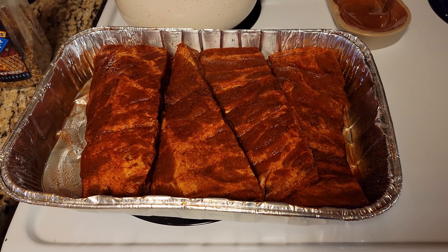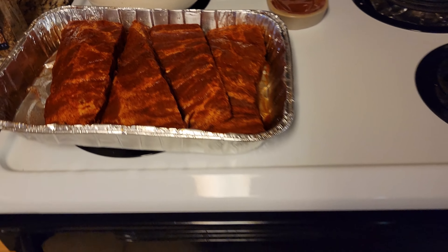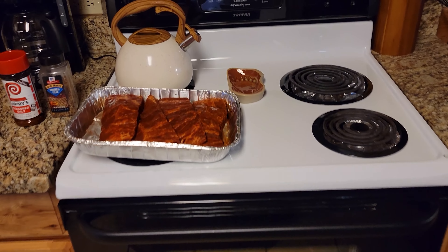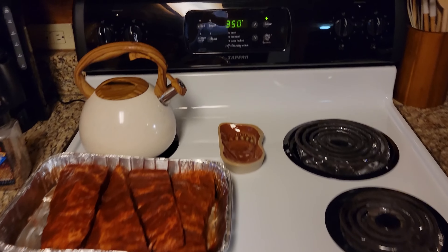Tonight for dinner we're going to have some St. Louis style ribs. We're going to put them in the oven for about two hours and then we're going to move them out to the grill. I'm hungry. Well, let's start.